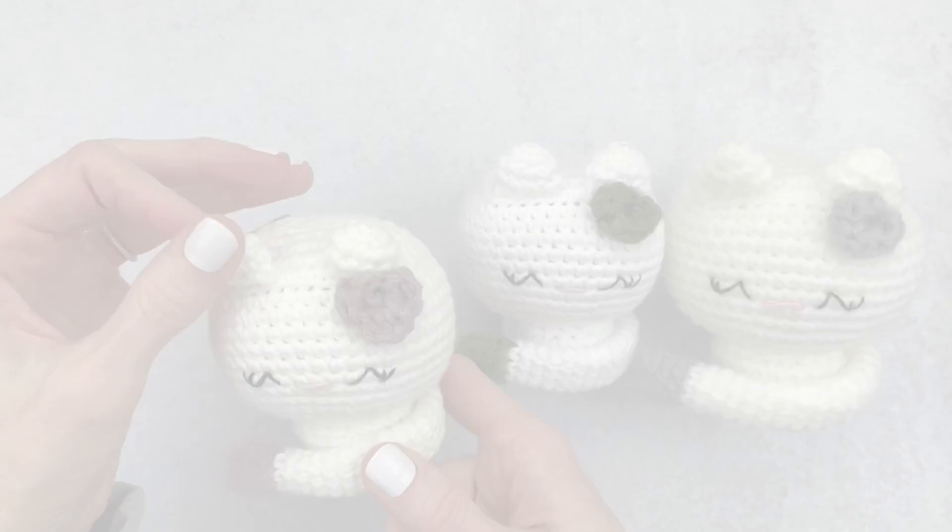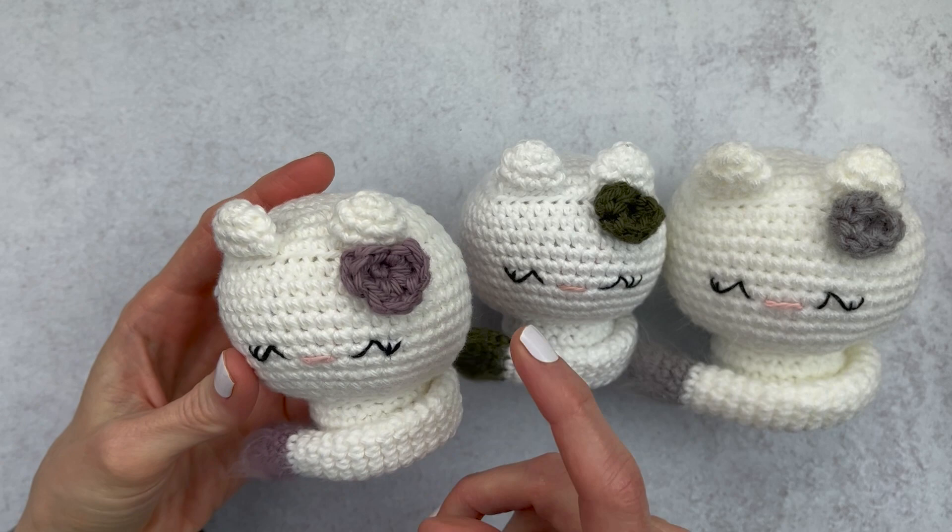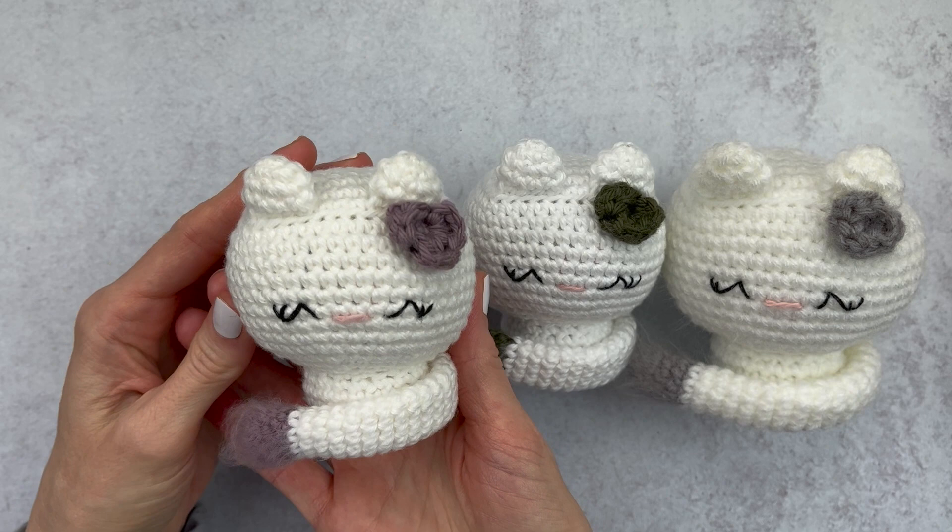We will start out with Kitty One — this is the We Crochet Comfy Worsted. She was thrown in the wash, I fluffed her up, and she actually looks amazing. She looks like she was never even washed. I'm really impressed with the Comfy Worsted yarn and how she washed up. I did brush out her tail a little bit and it looks great. Five out of five she gets.